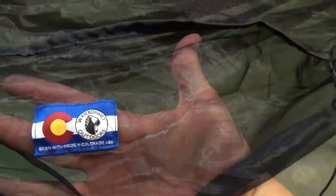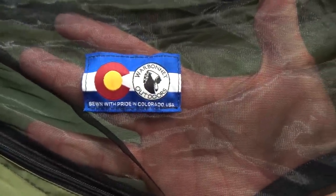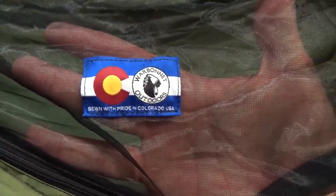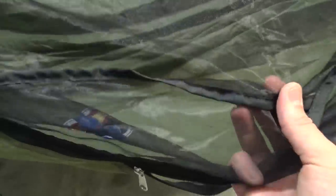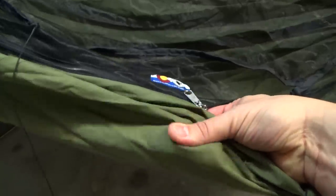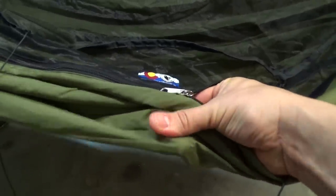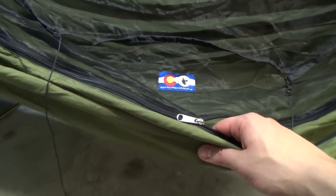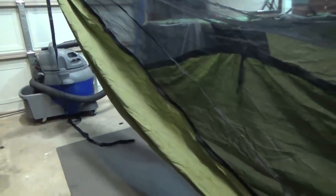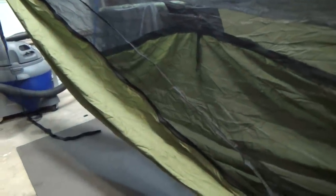It's really well made — I can't tell you guys enough about the quality. You can see here a nice patch: 'Sewn with pride in Colorado, here in the United States, by Warbonnet Outdoors.' That is a big deal to me and I think it's a big deal to a lot of people. The craftsmanship is tremendous — everything is sewn just so well. This particular nylon is really strong; you can just feel it's high quality. You can also buy it in a camouflage pattern — it's a little extra for the camouflage, but I just went with green.